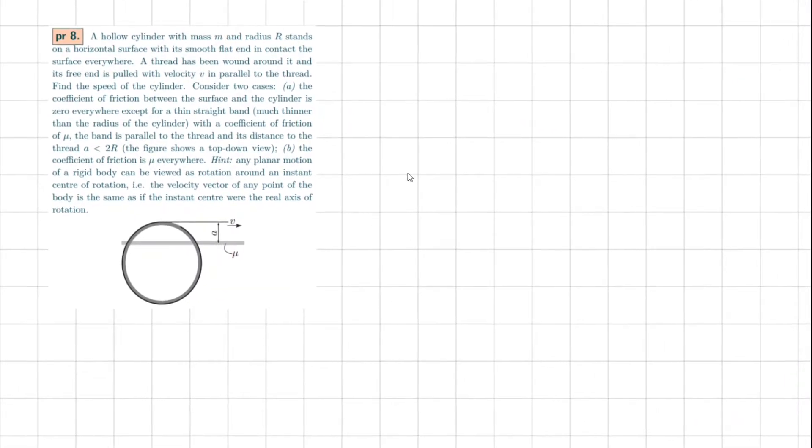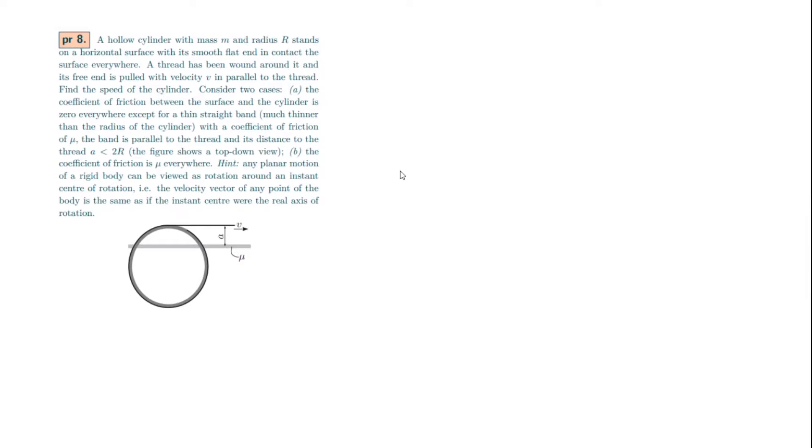Problem number 8. A hollow cylinder with mass M and radius R stands on a horizontal surface with its smooth flat end in contact with the surface everywhere. A thread has been wound around it, and its free end is pulled with velocity v parallel to the thread. Find the speed of the cylinder. Consider two cases. Case A: the coefficient of friction between the surface and the cylinder is zero everywhere except for a thin straight band, much thinner than the radius of the cylinder, with coefficient of friction μ. The band is parallel to the thread and at distance a < 2R from it.